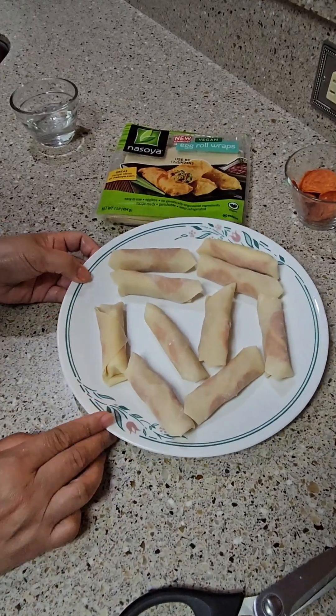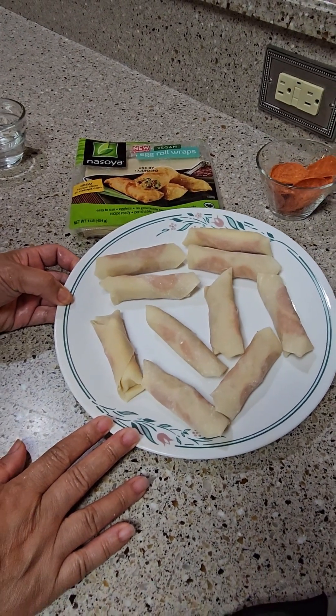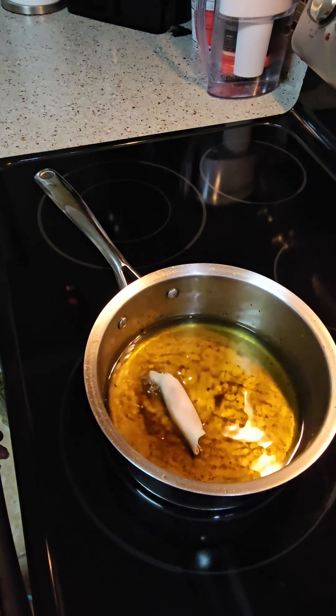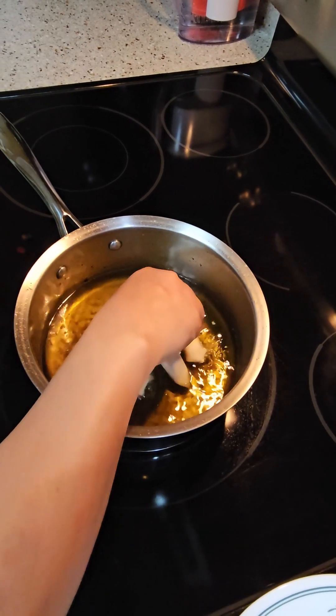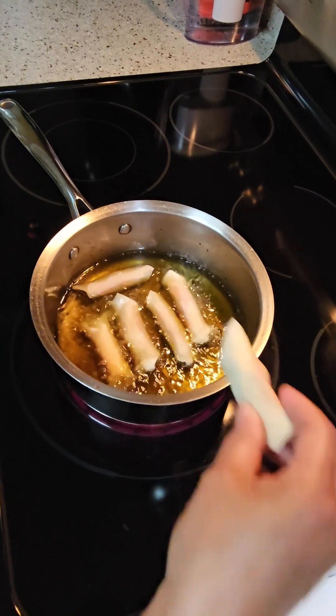My string cheese mozzarella with pepperoni egg roll is done, so we're gonna fry it. Our oil is hot — cooking the string cheese pepperoni egg roll until golden brown, so it's really crispy and crunchy.